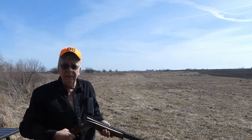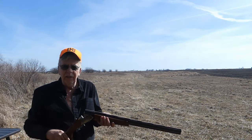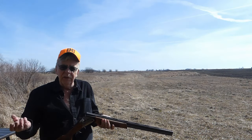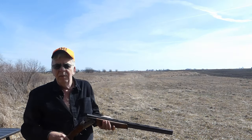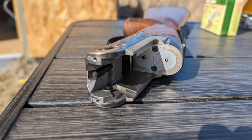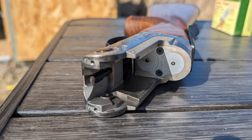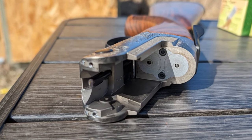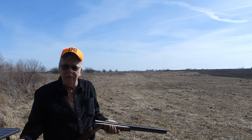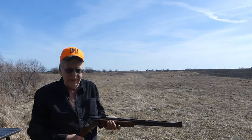A big thing they didn't announce is that now you've got a steel breech on the 20 gauge. Previously it was only on the 12 gauge, but now the 20 and the 28 have a steel breech face, which makes the gun better, more robust, and longer lasting. I'm not aware of any problems with the prior version, but better is better and more robust is more robust.